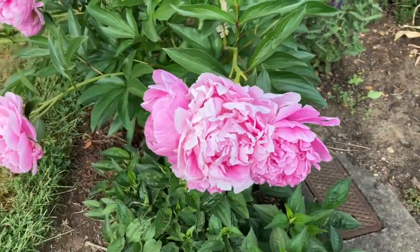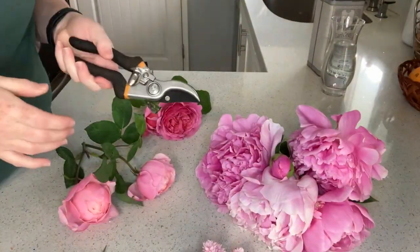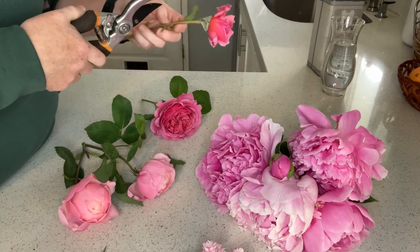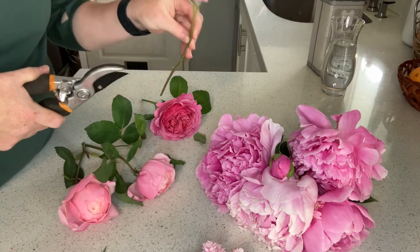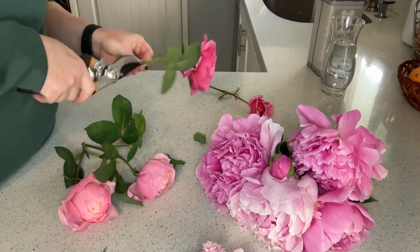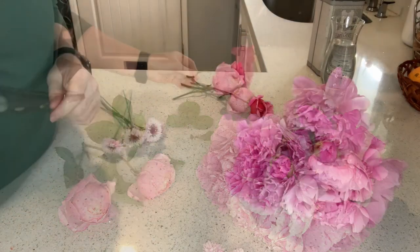I'll use maybe two or three of those peonies. Now we're back in the kitchen. I have my clippers here and I'm just going to take off all the little leaves and everything on each one of the stems, because we don't want a bunch of bulk when we finally put these into a vase. You just want to be dealing with the stems that have the flowers on them, so go ahead and get all of your flowers trimmed up along the stems.